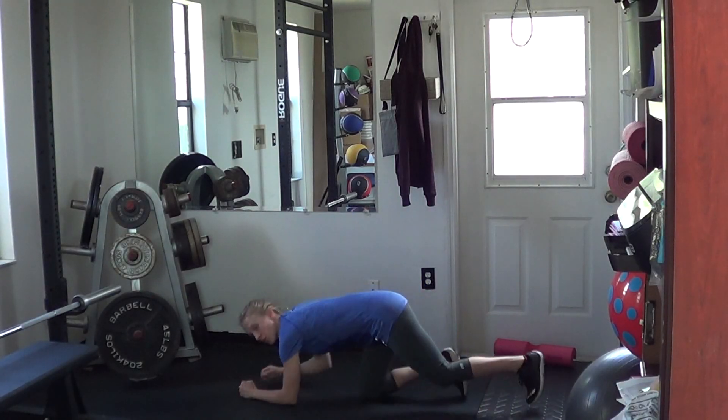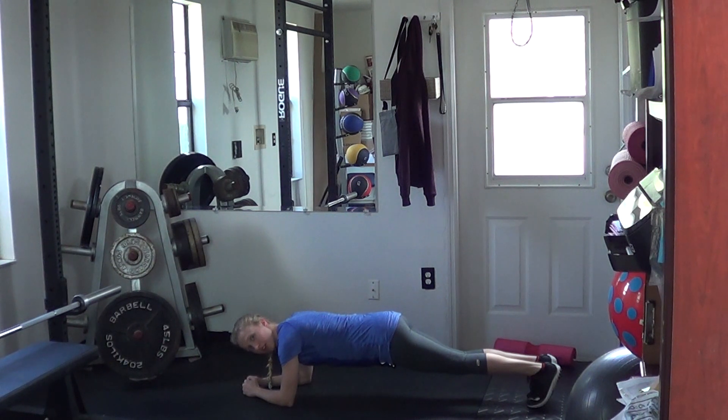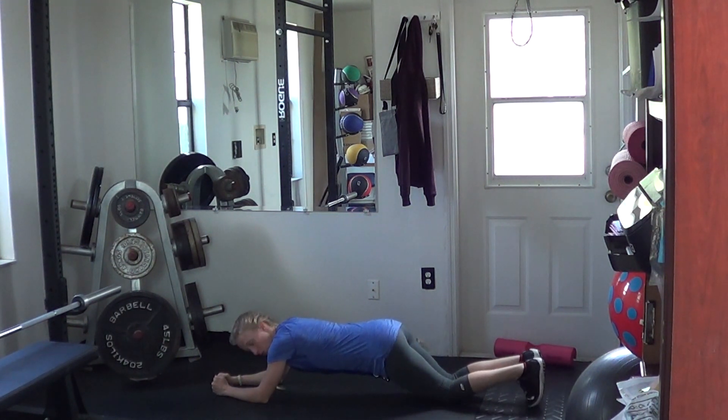To perform a body saw, get into a plank position, just like normal, but rather than having your elbows directly underneath your shoulders, reach your hands a little bit further forward — that way you have some wiggle room.